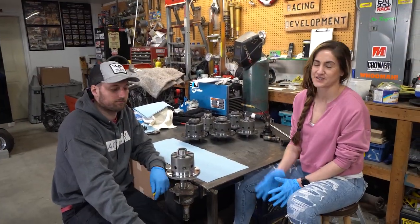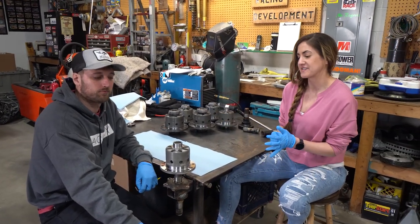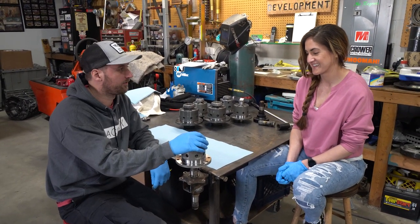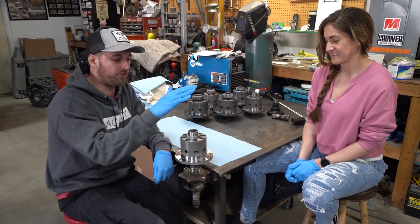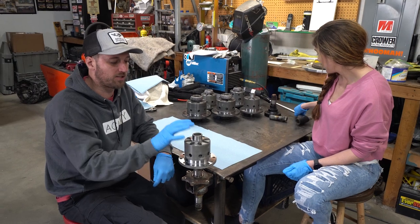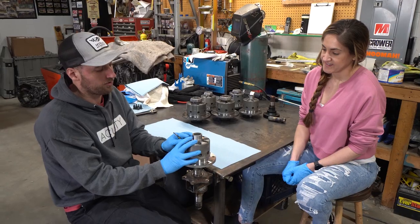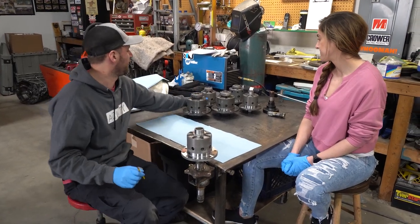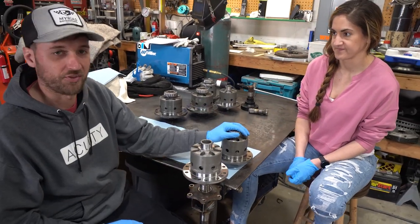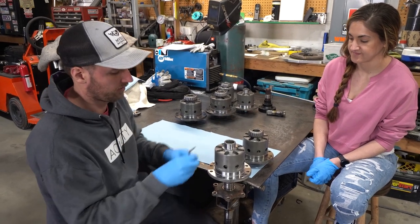Welcome back guys. We took the LSDs, explained them yesterday, and today we are going to take them apart, see if we can match the shims and put them back together. We're going to start with the OS Gaiken from the factory — brand new, untouched, never been used. We'll take it apart, lay the pieces out, then take Tiffany's apart and compare the differences between the two, since we need to set Jake and Felipe's diffs to match Tiffany's.